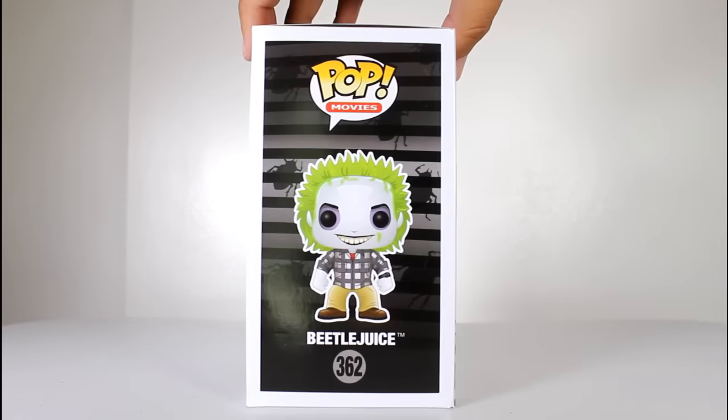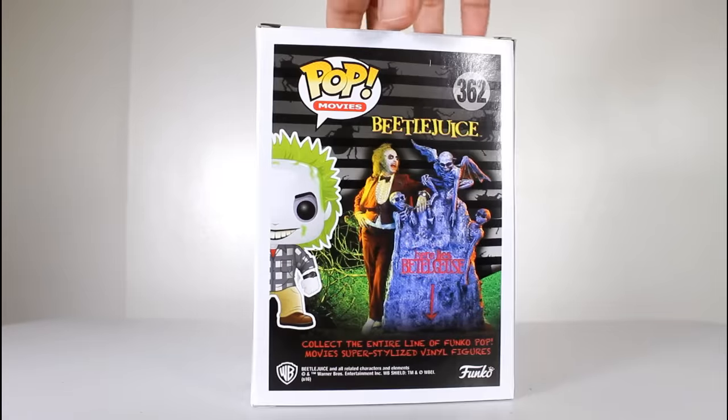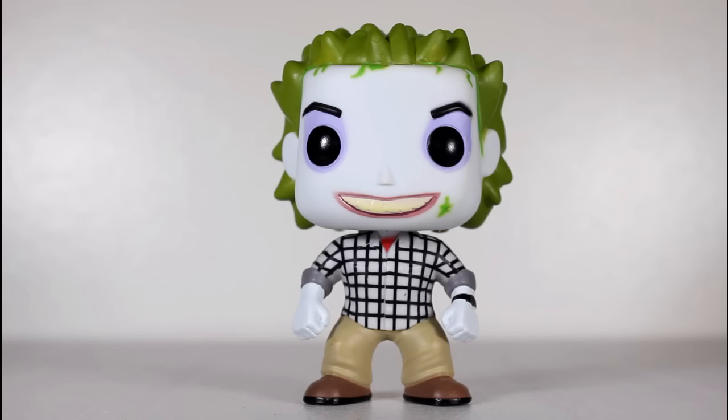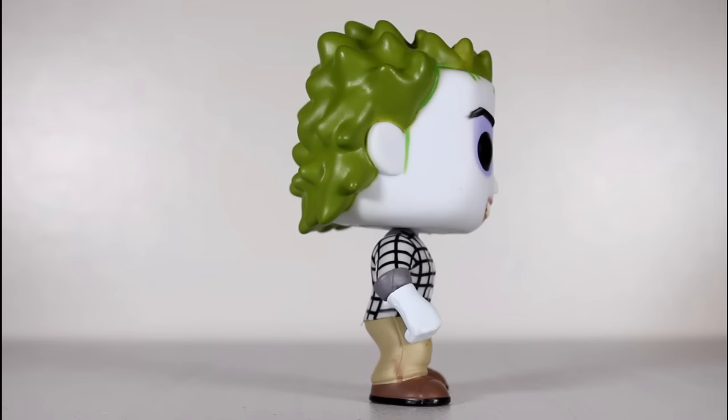Hey, this is John Carlos, and I'm here with a look at the Hot Topic exclusive Funko Pop of Beetlejuice, dressed as Adam. Out of the four Funko Mystery Horror Pops available at Hot Topic, this was the one I was most excited about getting.